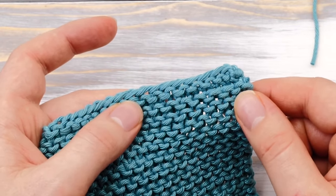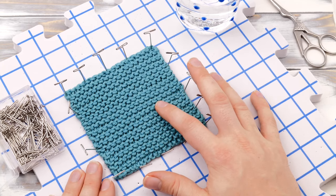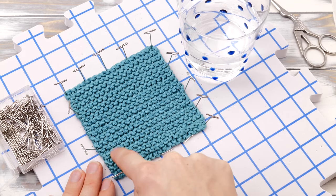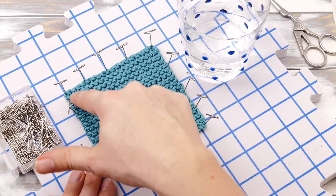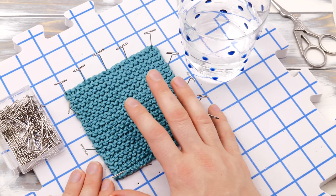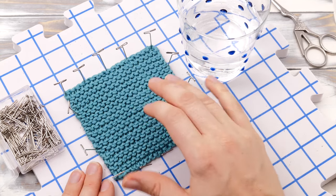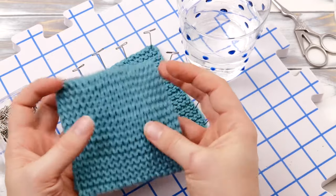Last but not least, you can block your coaster. Blocking refers to the process of washing your finished project in lukewarm water and then pinning it to a soft surface to block the shape. This will help to even out the stitches and achieve a perfect square. I'm using a special blocking mat here, but a towel on your carpet will work just as well. Instead of washing, you can also use the steaming function of your iron and go across it a couple of times without touching. Once your coaster is dry, it's ready to be used and will have the perfect square shape.